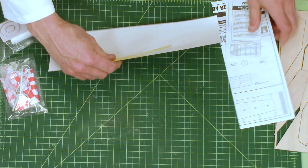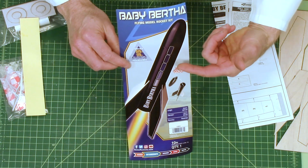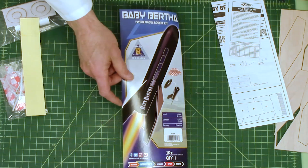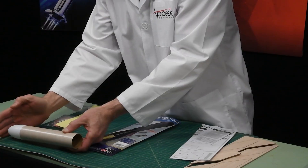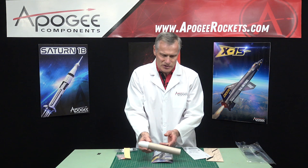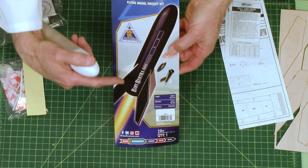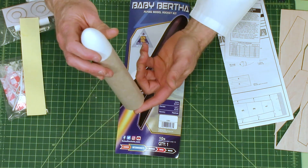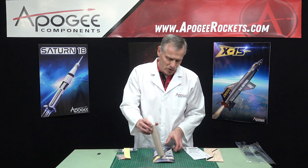Inside the box, we have the face card — a color image of the rocket as it's completed. I can measure this: the tube plus the nose cone is 10 inches. The face card says 12.8 inches total, which includes the fins all the way up to the top of the nose cone.